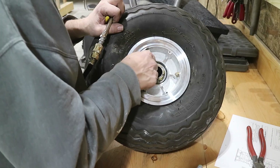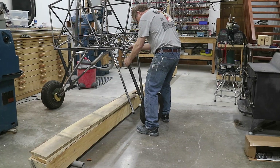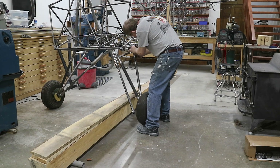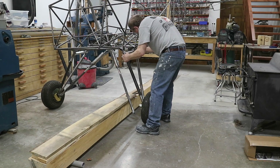Four pounds — that should be plenty for running around the garage.